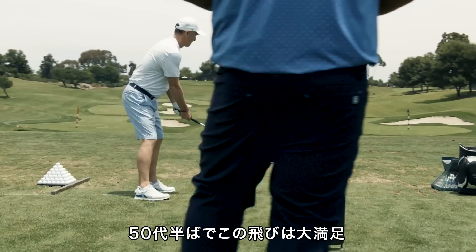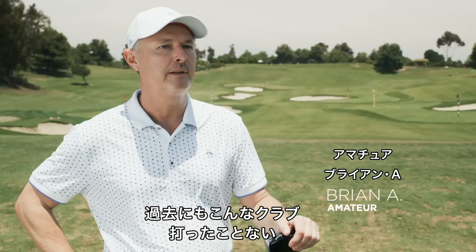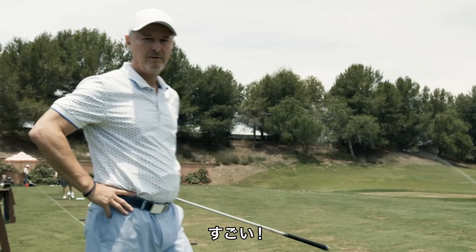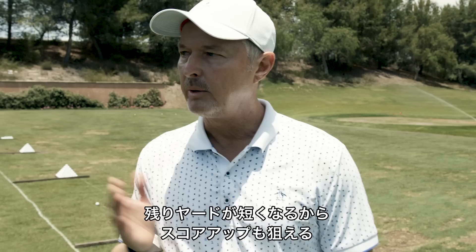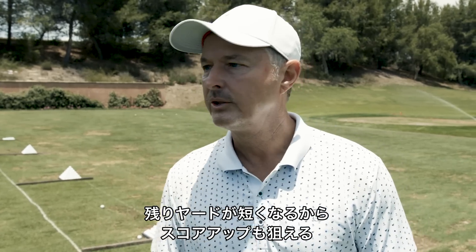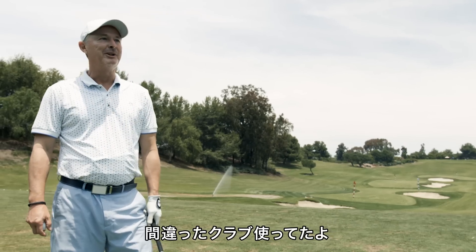I'm in my mid-50s, so the distance I was getting today I'm very happy with, and frankly I haven't hit that far ever with my other club. That's a lot different. I like the distance on that one. My approach shots are going to be shorter, and it's just going to make my game a lot better, so I'm excited about that. I've been playing with the wrong club.